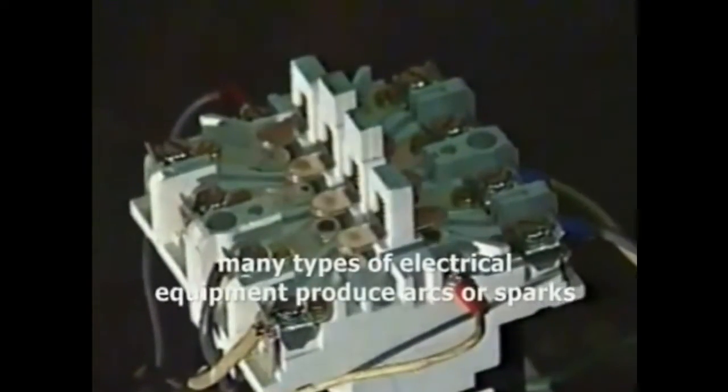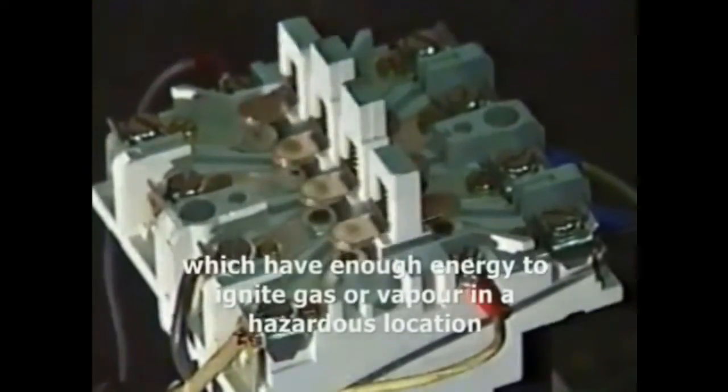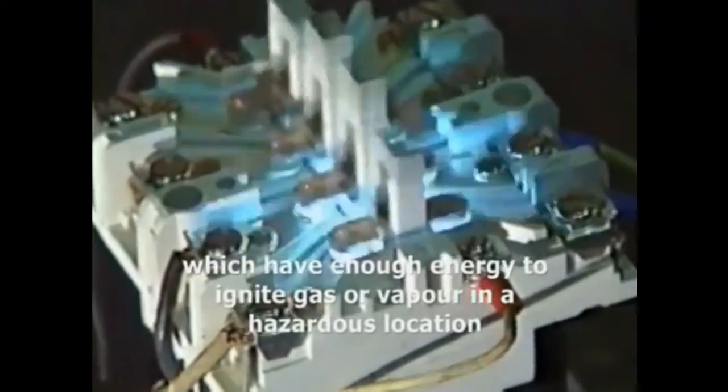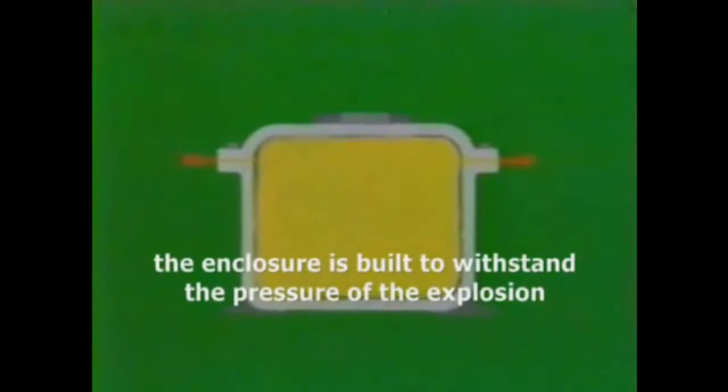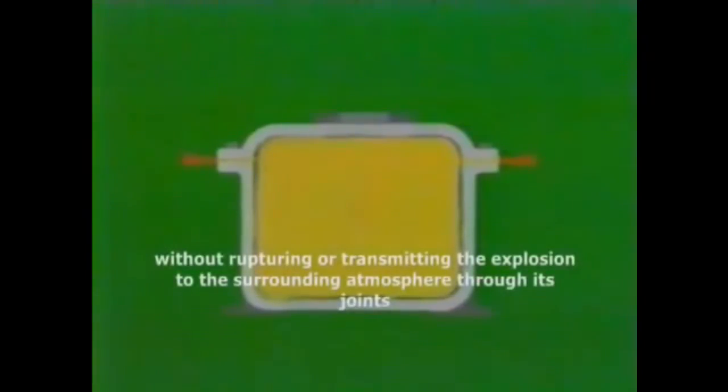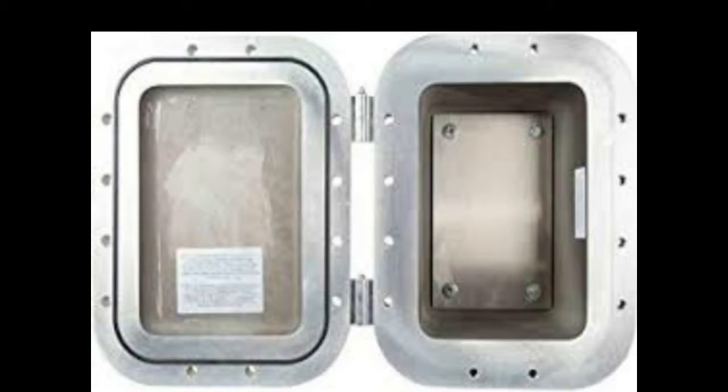During normal operation, many types of electrical equipment produce arcs or sparks which have enough energy to ignite gas or vapor in a hazardous location. If it is ignited by the electrical equipment, the enclosure is built to withstand the pressure of the explosion without rupturing, and without transmitting the explosion to the surrounding atmosphere through its joints.